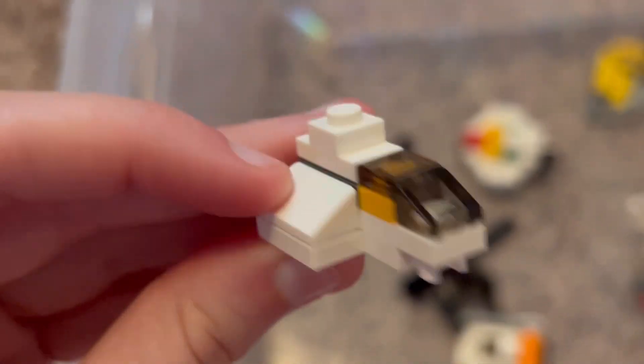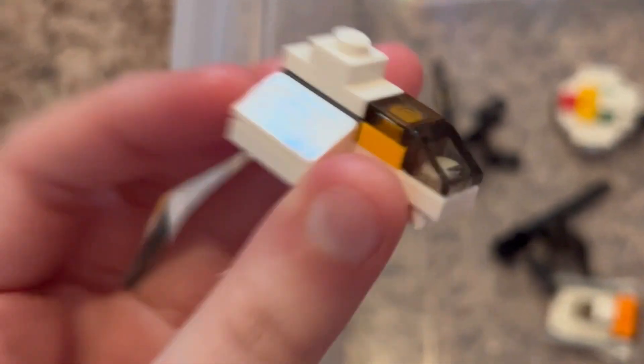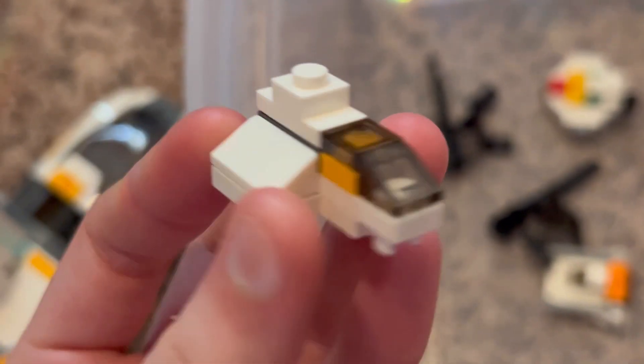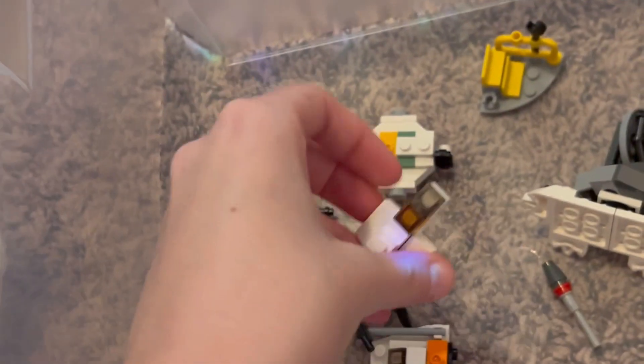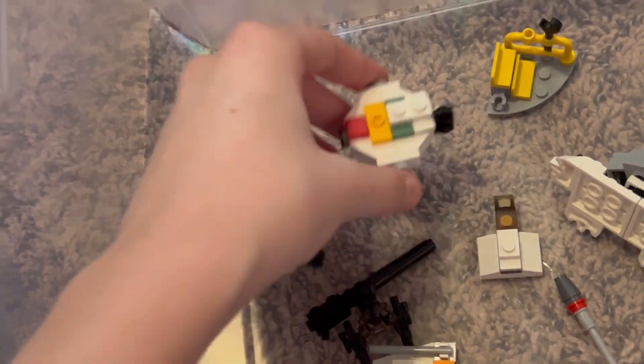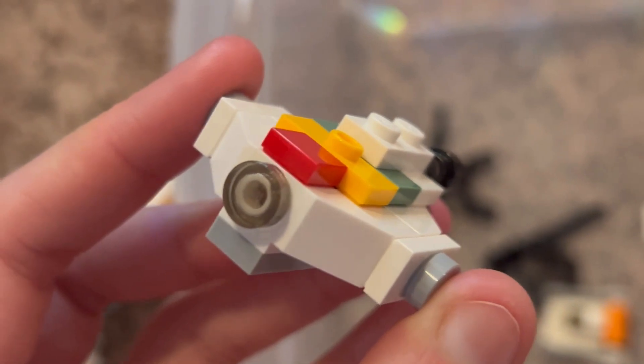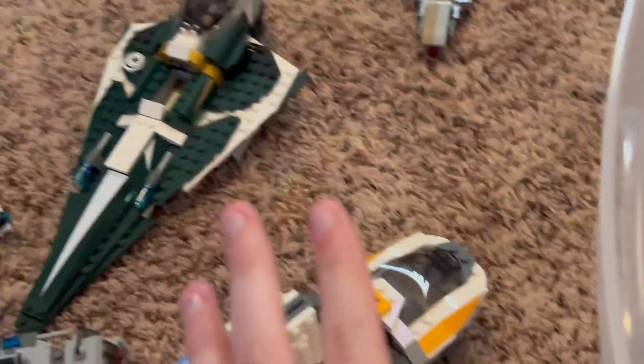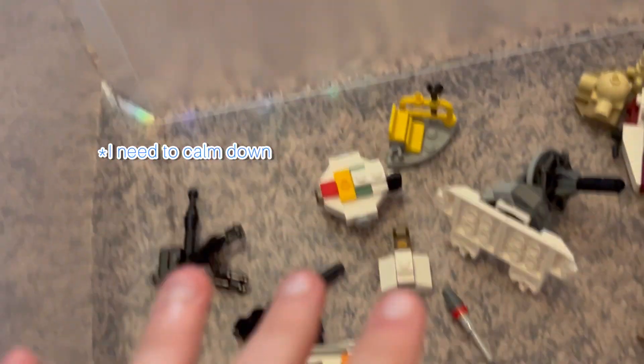Oh my gosh, why am I squealing?! What is this?! It is just so precious — it's a little baby Ghost! Oh my gosh, it's so freaking cute. Okay, I need to calm down.